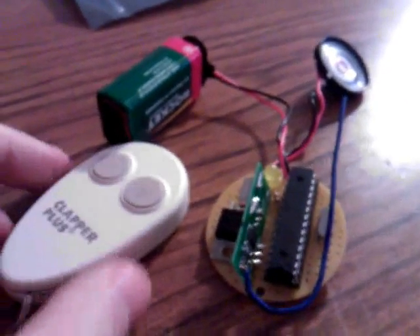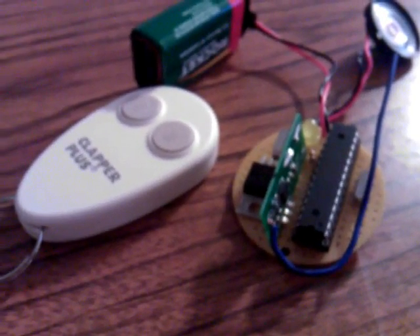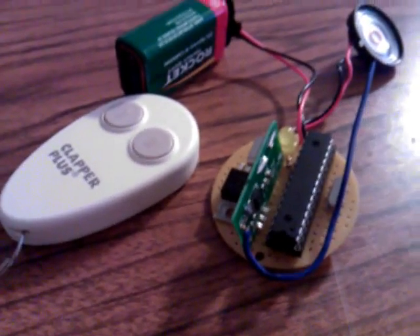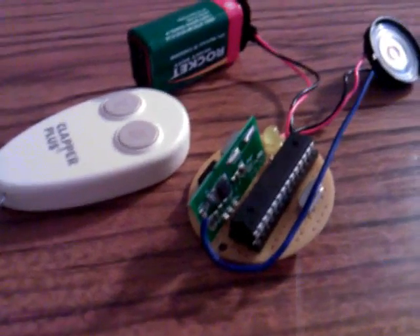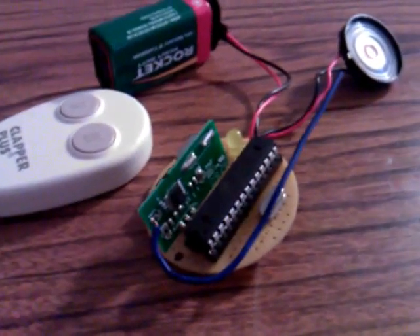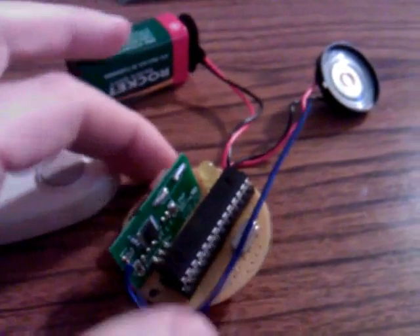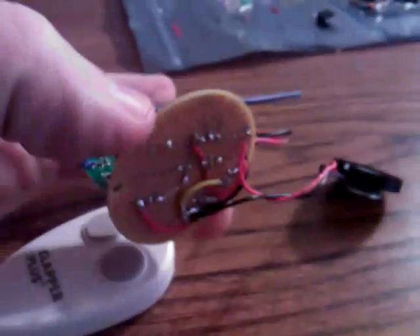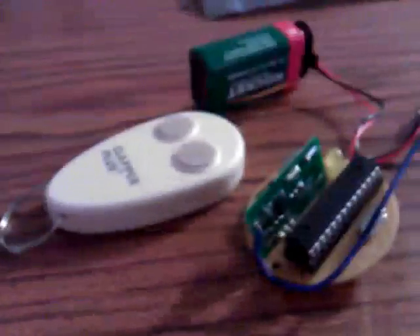And there it is guys — that is a homemade wireless transmitter being monitored by an Atmel microcontroller running at 16 megahertz that plays Twinkle Twinkle Little Star on my homemade breadboard. Take care!